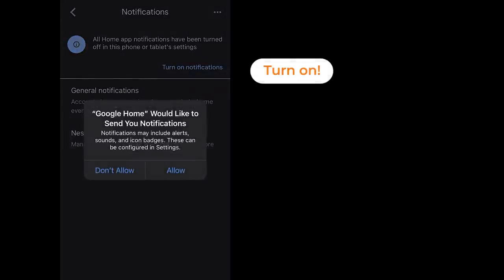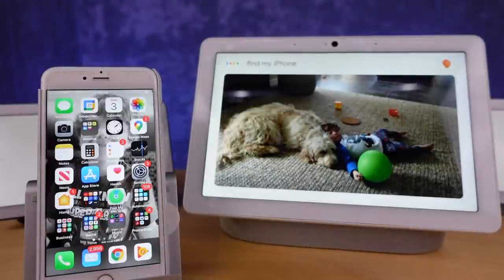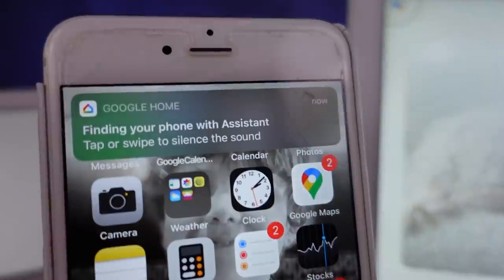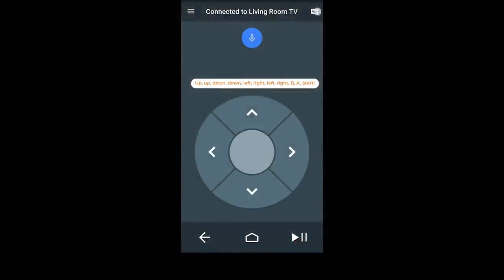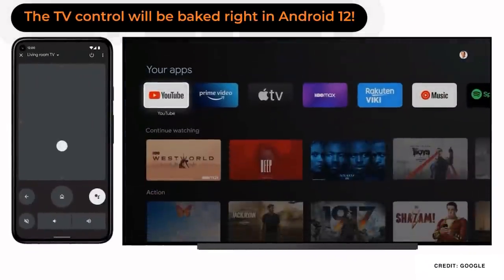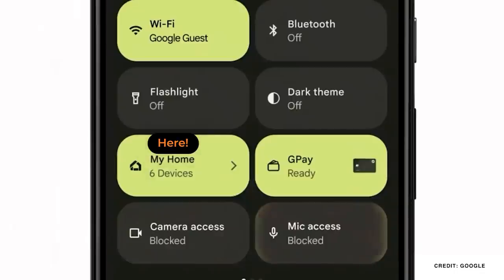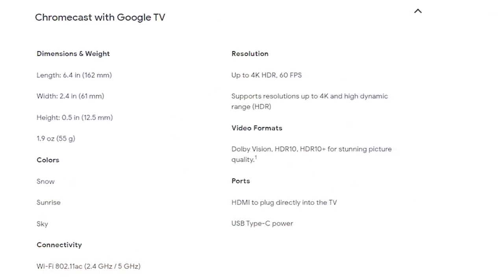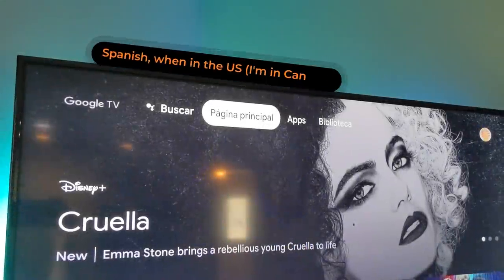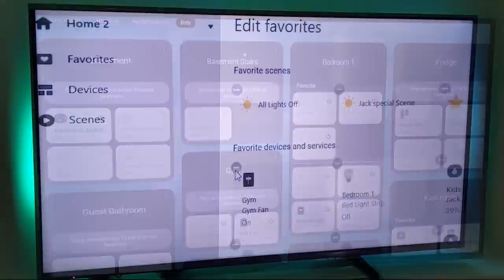iPhone users can now use the Google Assistant to find their iPhones, just like Siri. Android 12 will bring a number of new controls baked into the OS — the Android TV app has been a great control method for the Google Chromecast, and Android 12 will be its replacement. We'll also get new privacy controls and smart home quick controls moved to the front of the settings pull-down. Speaking of Chromecasts, there's a new HDR10+ certification for those devices.